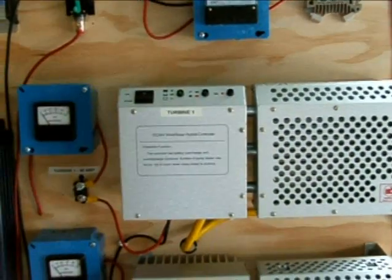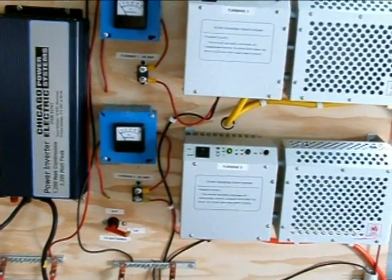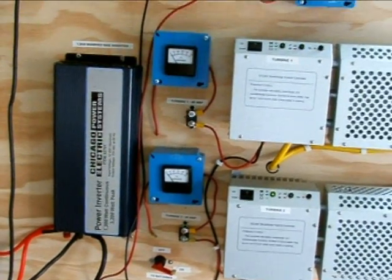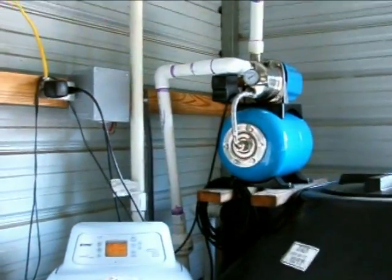It's a matter of economy and getting the right deal. That Triplett inverter retails for $900 and I got it for $300. I also have a T240 transformer that hooks up to it, which converts the voltage to 240 volts, two-phase — one to one on each side — and that's going to power my well pump.